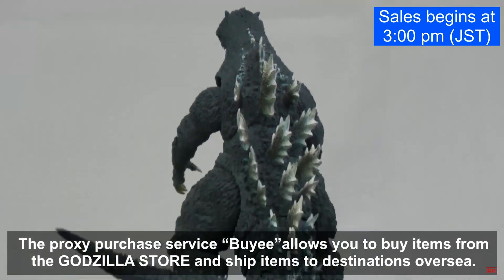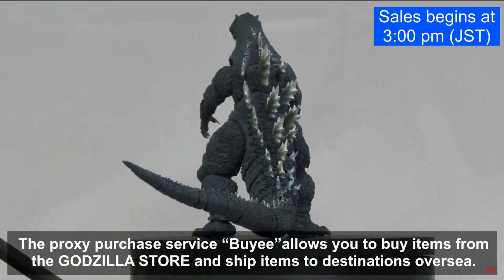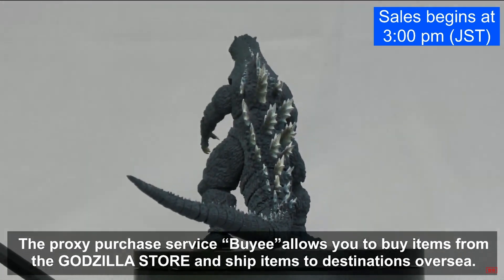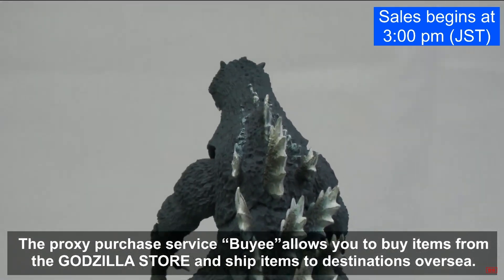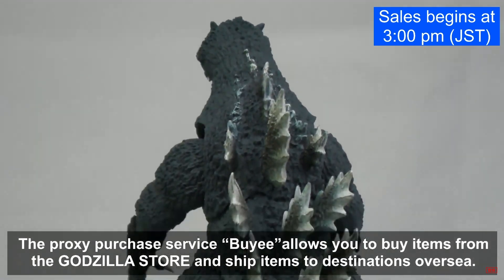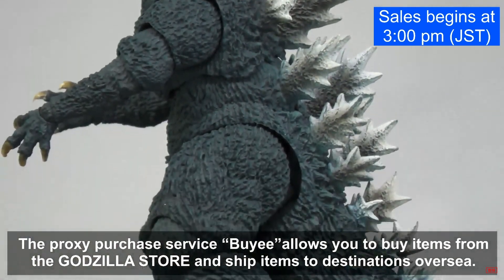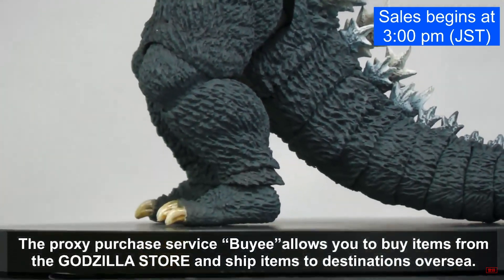That arm is sitting very low on the shoulder. Maybe you can push it up. The good news is the tail seems okay — you don't have too many gaps showing there. As for the spikes, they're accurate to the Final Wars design; it's just the paint I'm not too excited about.